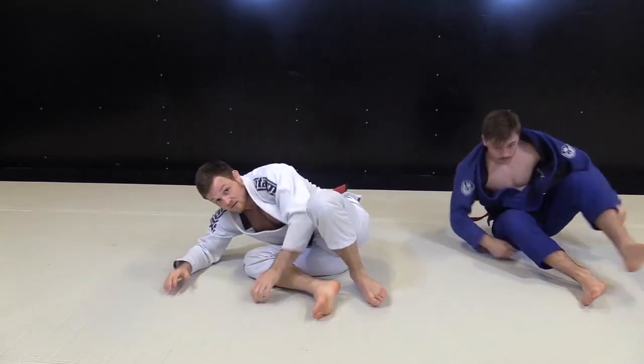So this is a nice little detail to the omoplata — when the person is escaping, this is how you transition and finish.